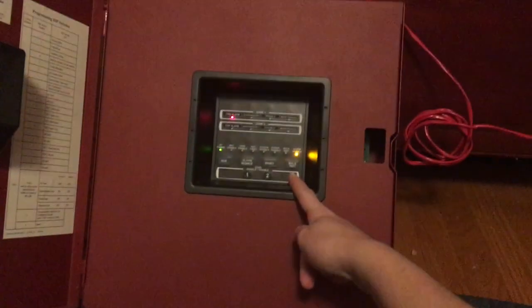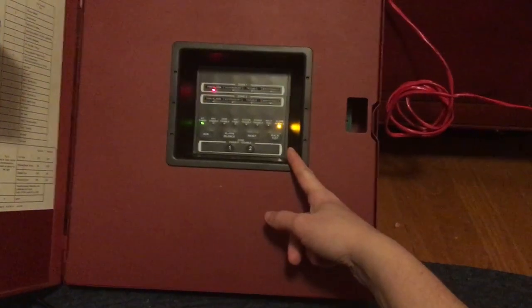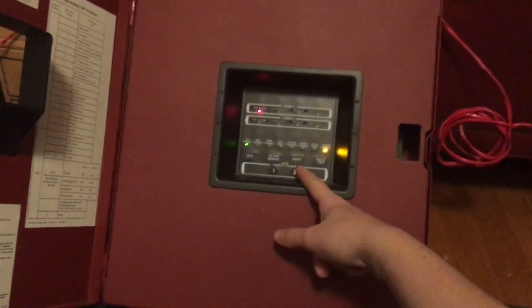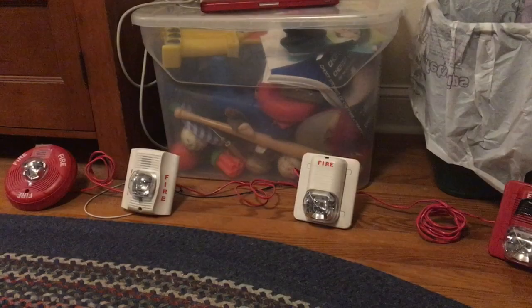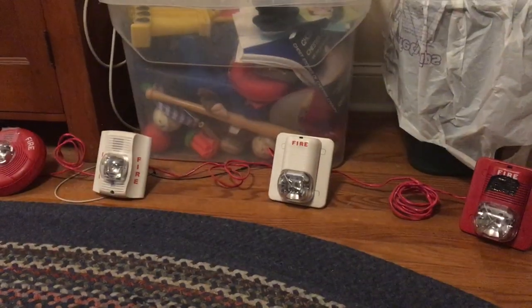When you set the panel to selective silence, as well as either System Sensor Sync, Gentek Sync, or Wheel Lock Sync depending on which brand you're using, it also has the ability to silence all of these horn strobes using the same pair of wires. It doesn't matter how many devices you hook up — it'll still sync and silence everything, provided it's running on a single pair of wires.